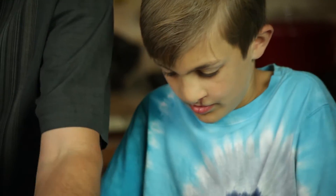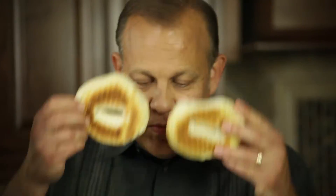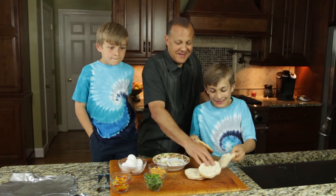You know what those bread pieces are also good for? You can look like a big alien bug!